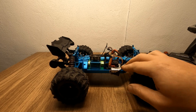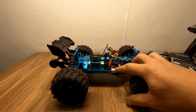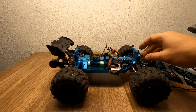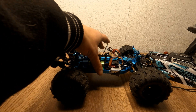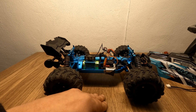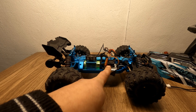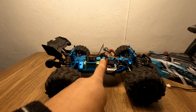In a previous video — link at the end and in the description — I showed how to install these fans and get power via a Y-connector from the servo signal wire. But that presented a problem: on 3S, the servo wouldn't work properly and would stop working. I had to come up with a solution, because these fans are most needed when using 3S LiPos, even though the car isn't designed for 3S.